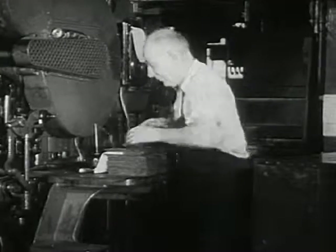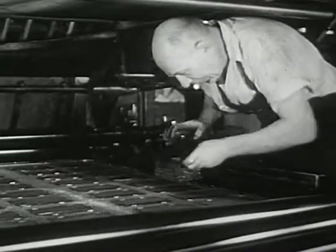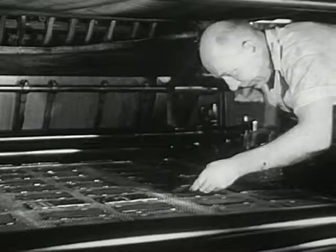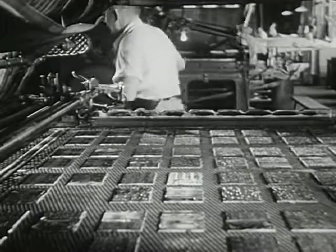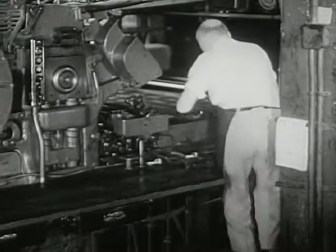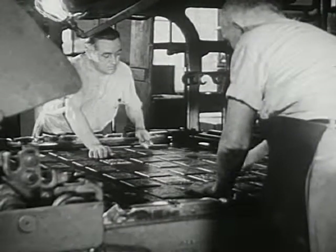That is why they call him the ready man. The space where you see him now is called the press bed. 64 pages fit on one bed. The ready man fits every plate tightly to the bed in the right order. There are two beds on this press — one for each side of the paper. Both press beds of this printing press must be filled with plates before the printing can begin.